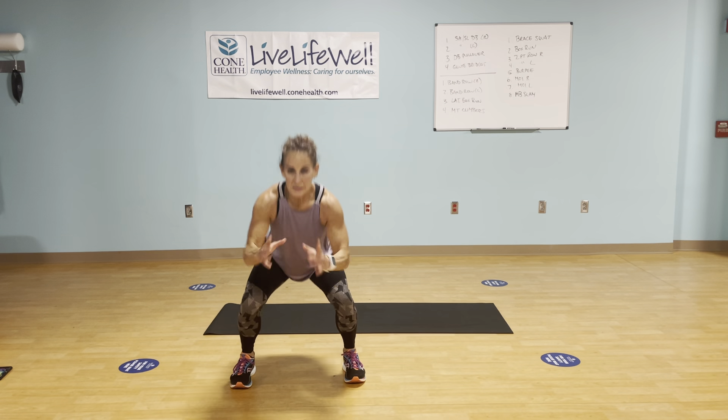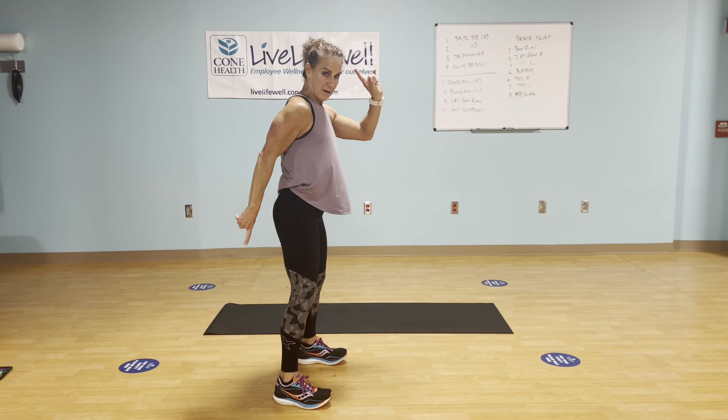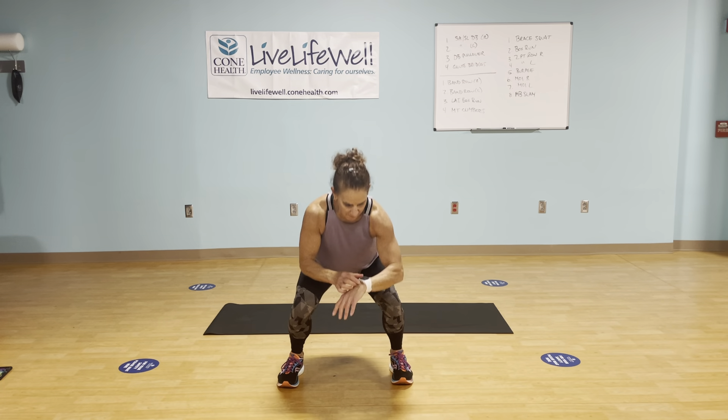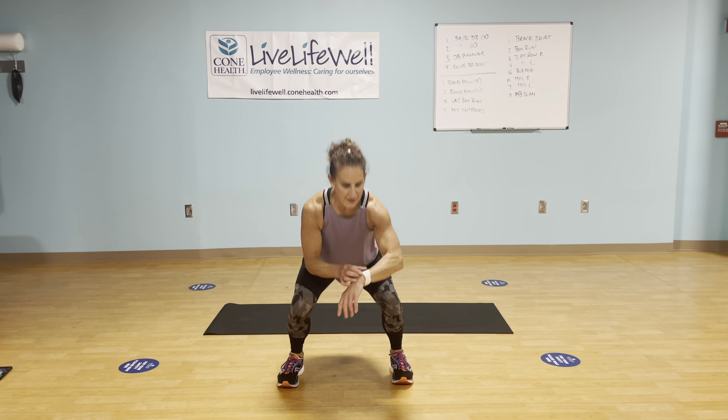Hold and squat — just simple squats. We're not going to jump them, we're not going to pause, nothing crazy. Just make sure good form. I want the bottom back, chest up, sitting into those heels. Toes, knees, hips forward. I'm about to turn on my heart monitor — get it going right now.